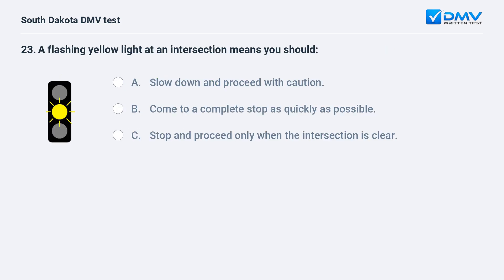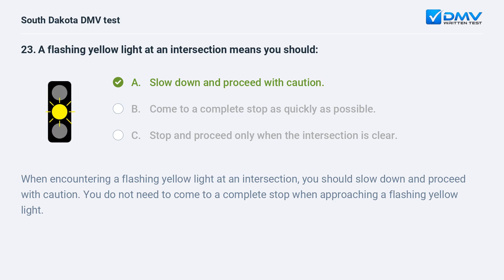A flashing yellow light at an intersection means you should: A. Slow down and proceed with caution. B. Come to a complete stop as quickly as possible. C. Stop and proceed only when the intersection is clear. Answer: A. Slow down and proceed with caution. When encountering a flashing yellow light at an intersection, you should slow down and proceed with caution. You do not need to come to a complete stop when approaching a flashing yellow light.